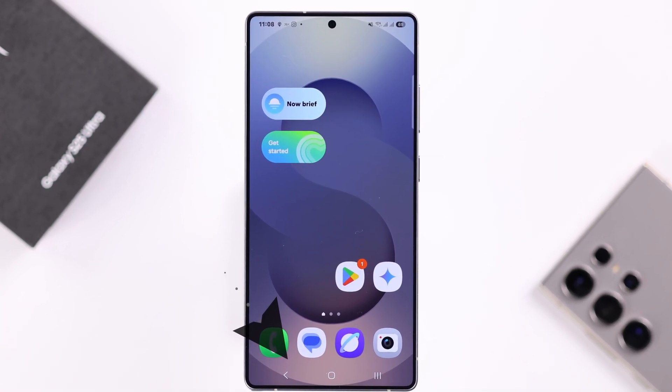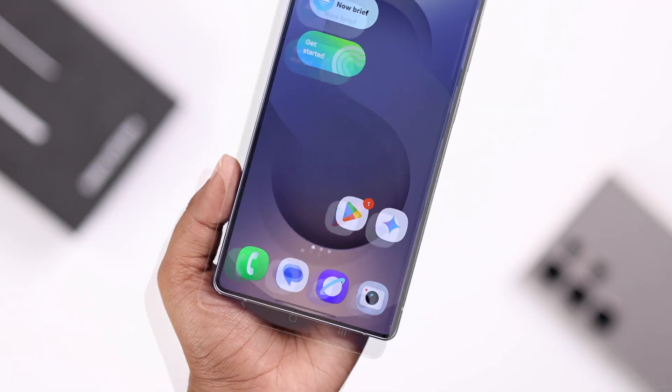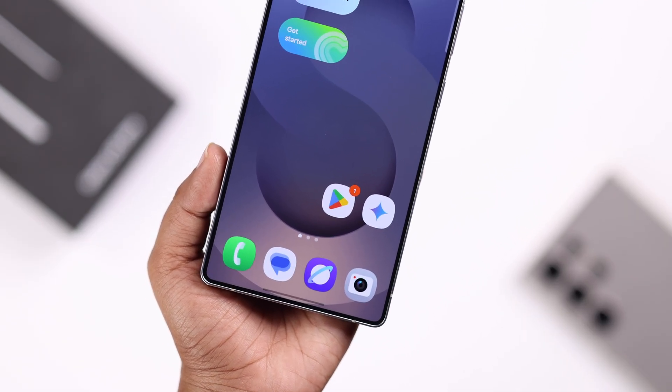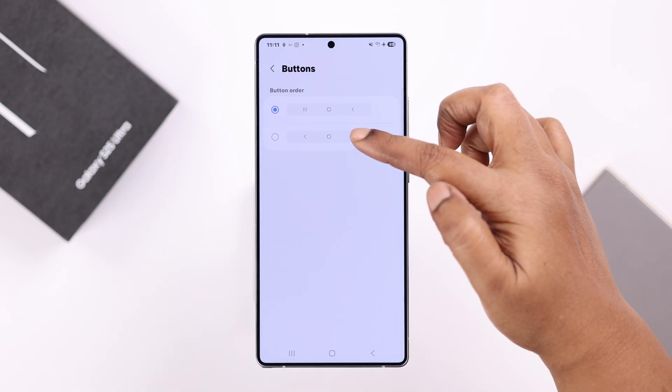Hello there. If you want to change the navigation bar style on your Galaxy S25 Ultra or Plus and switch it from buttons to swipe gesture, or maybe vice versa, let's go ahead and see how to do that.